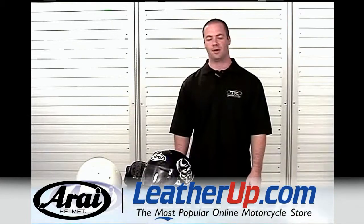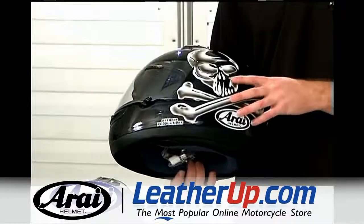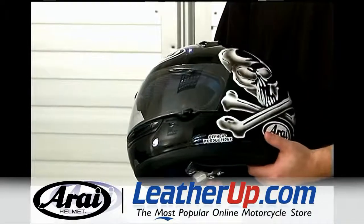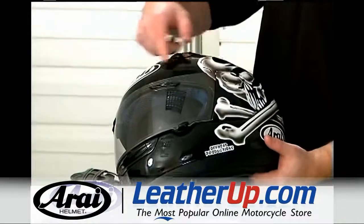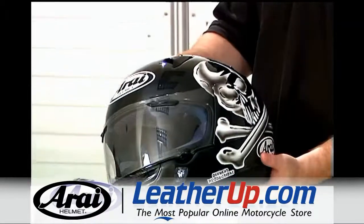Hi, I'm Tyler Morgan, a Rye brand manager for Tucker Rocket Distributing, and this is the Rye Quantum II. Quantum II designates its round oval fit — it has a very round shell shape, with virtually the same dimensions front to back as side to side.